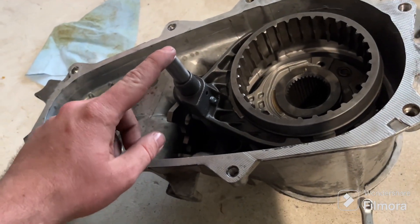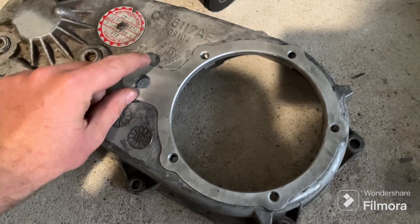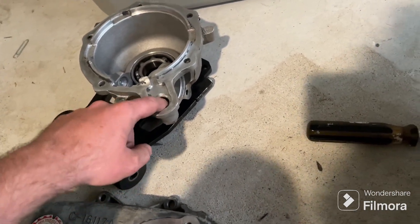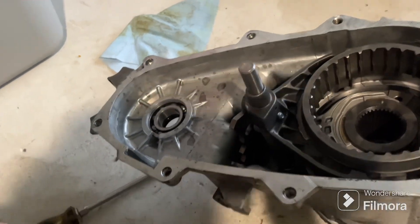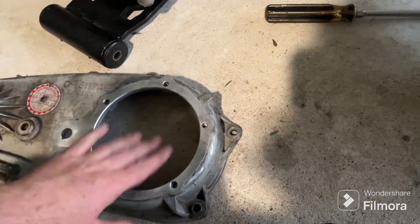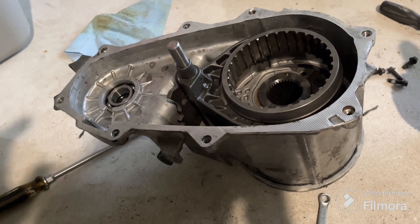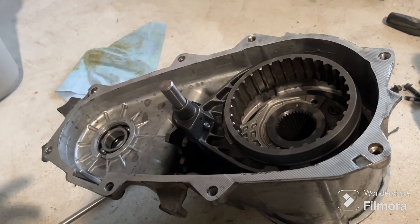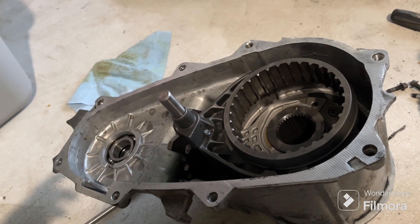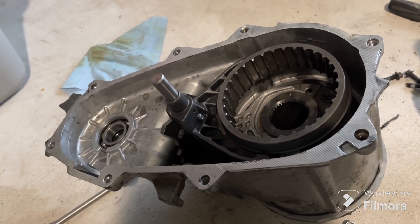I'm gonna get this all put together and double-check that the shift rail slide guide, when engaged in four-wheel drive, is an inch or shorter — otherwise the tail housing for the SYE won't fit and it'll need to be cut. I'll do a test fit, make sure everything clears, run a bead of silicone, let it tack up, torque it all down. Hopefully this will be back together within the next couple days and back in the truck.